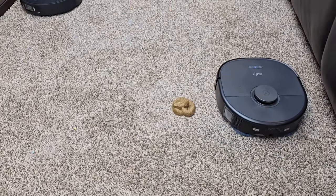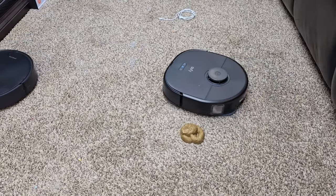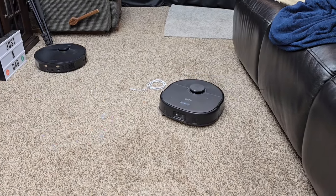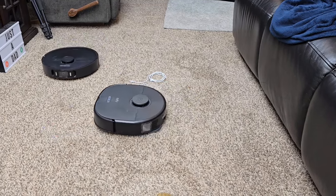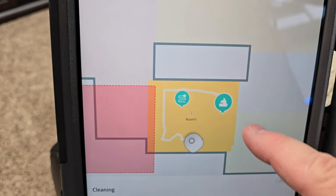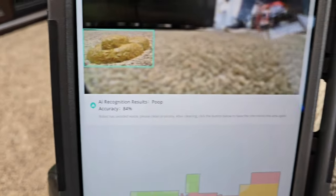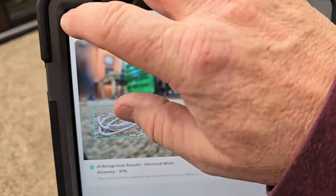The Eufy is really committed to avoiding that obstacle. It has sensed the cable and is probably going to take a picture of it right now — that's what it does when you see it backing up and looking. The Eufy has already identified the pet waste and it gives you a notification saying there's pet waste. You can see the camera captured the pet waste and even the cable. Over on the Dream app, it also recognized the poop — if you click on it, it says 'pet feces,' and there's the picture of it.